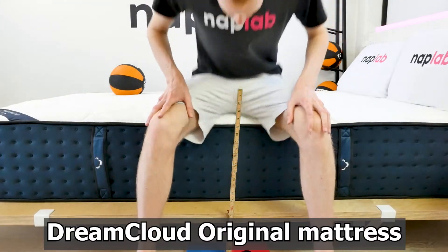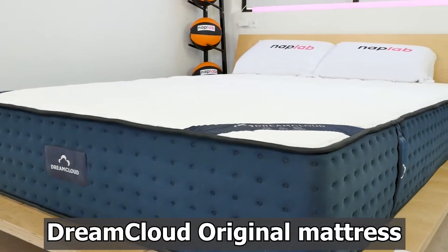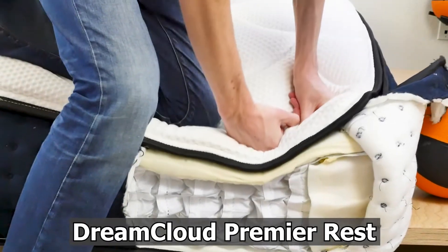Honestly, I was very surprised by the edge support on the Premier Rest. Edge support performance on the original DreamCloud and DreamCloud Premier were both significantly better by comparison. It was strange and unexpected to see so many edge support issues with the highest-end DreamCloud mattress.